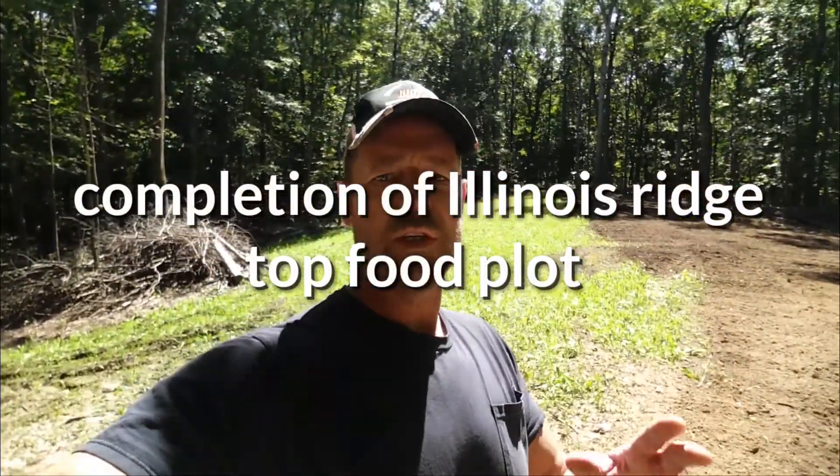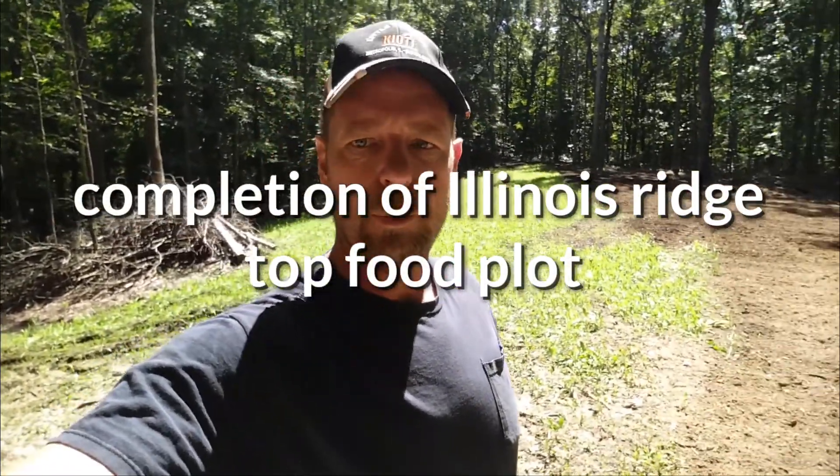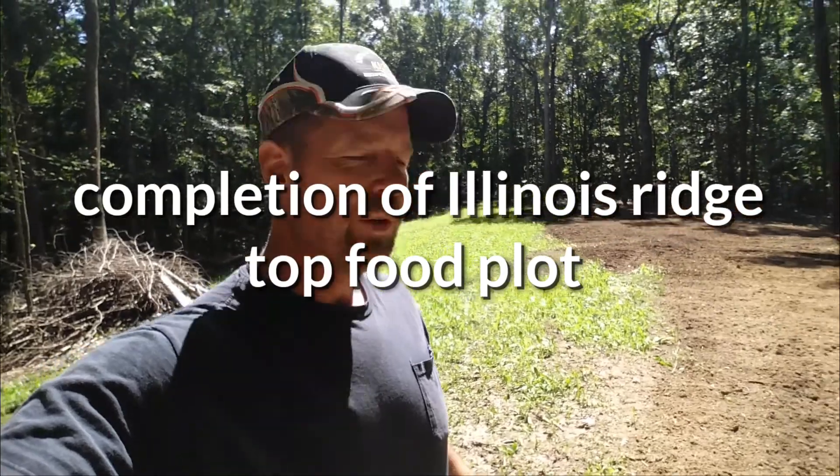All right, it's finally time to see the other half of my ridge top plot. I want to show you a few things here, but first about equipment.